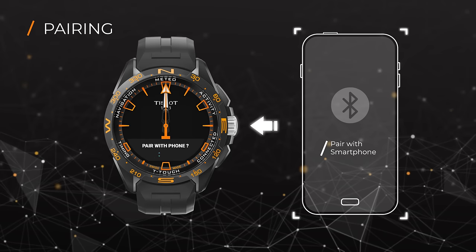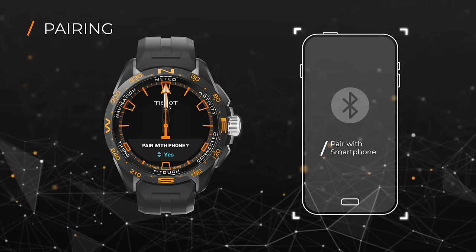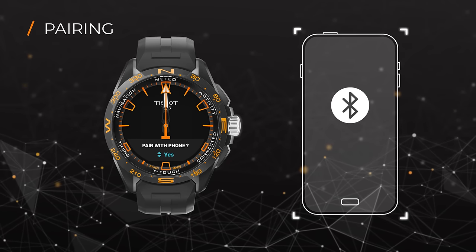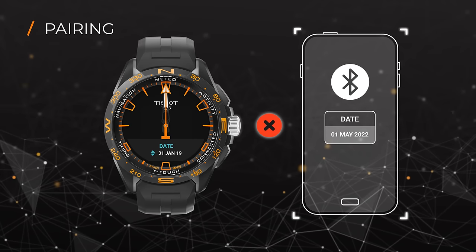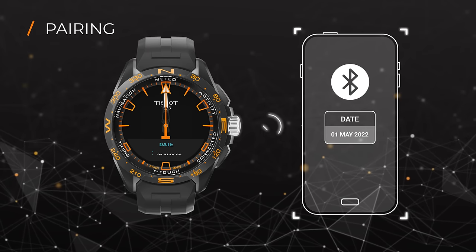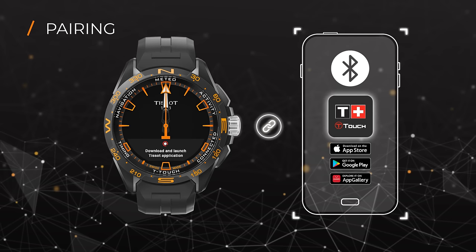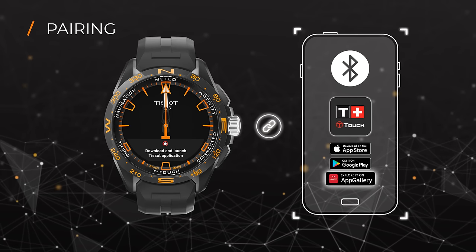Quickly press the crown. The watch will then ask if you want to pair it with your phone. To pair, make sure Bluetooth is activated on your smartphone. Set the correct date on your watch to enable pairing. Your watch will now prompt you to download and install the Tissot T-Touch Connect Solar app, available on the App Store, Play Store, and Huawei App Gallery.